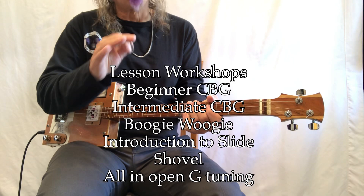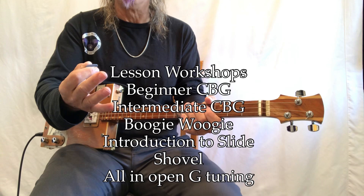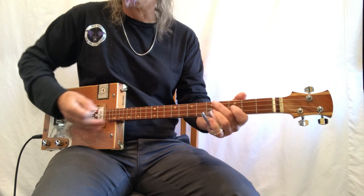Boogie Woogie is just so fun to play and we go over all of that, so it's like having a personal lesson between me and you. Check out my workshops. All right — 'I Drink Alone.'